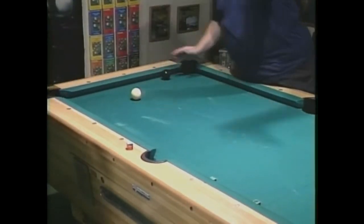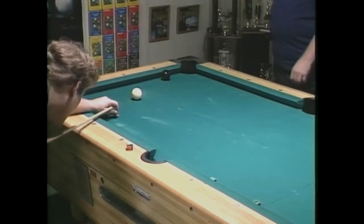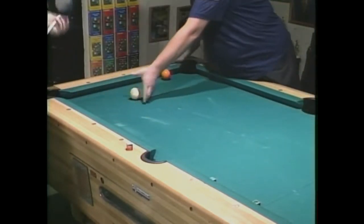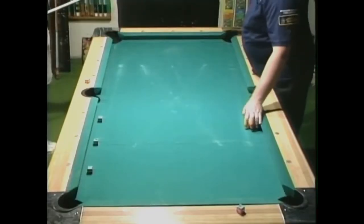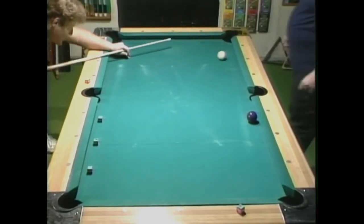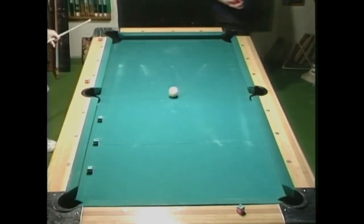Do you understand the difference? It's probably a sixteenth of an inch difference where he's hitting these balls, but he's got to learn because it's very consistent how these balls are going to operate. That's pretty close to one. Now let me see cue ball position two. That's the speed, that's the shot — that's what I want to see.